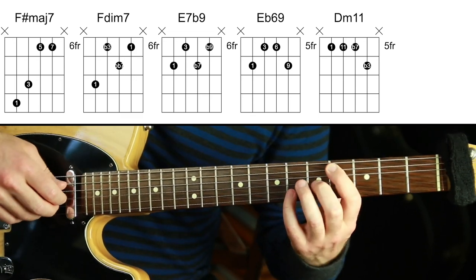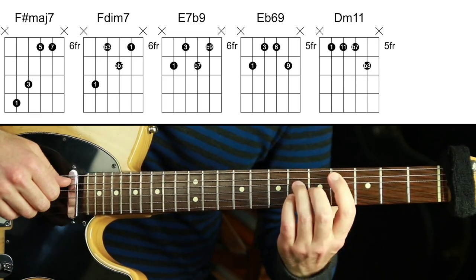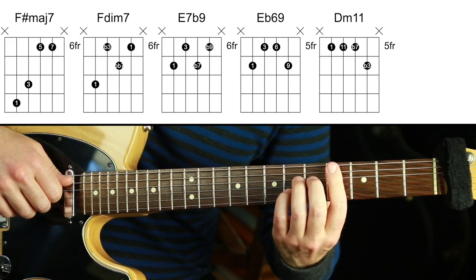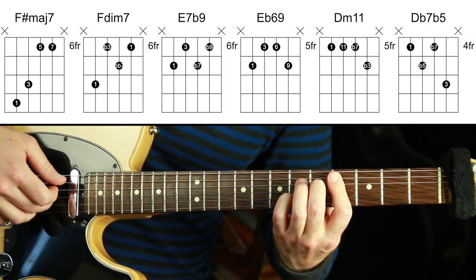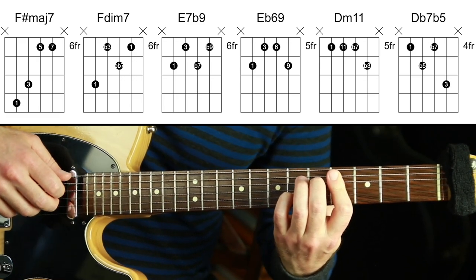Going down to Db — the melody note is the major third. So many things we could do: Db major triad, Db major 7, Db dominant 7 — so many chord types. I'm going to do Db dominant 7 flat 5. So this is root, flat 5, flat 7, and the third. Db7b5.